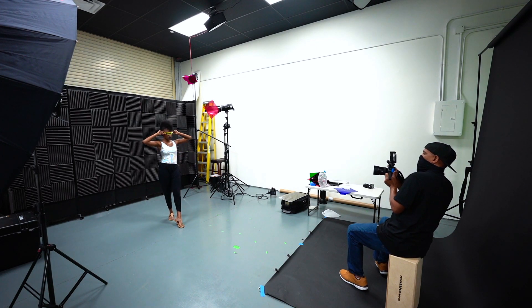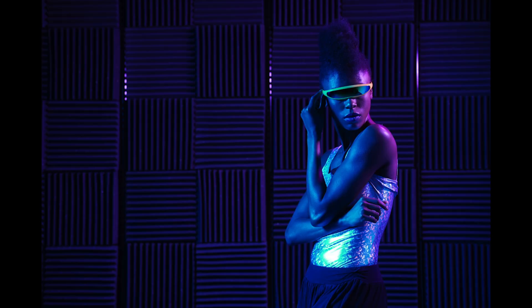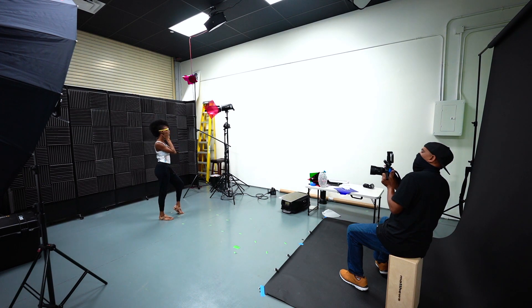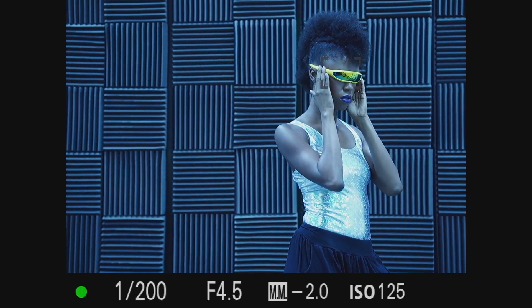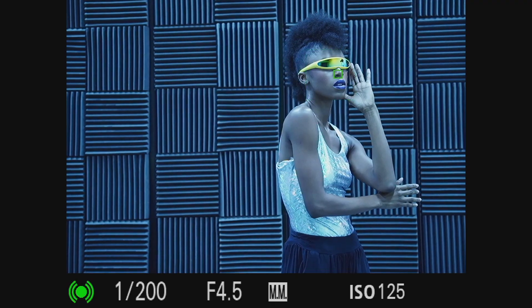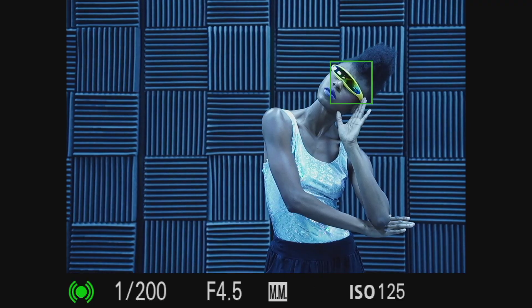As far as settings, I shot this a little more wide open than normal — usually I'm at f/8 or f/11, but here I wanted a shallower depth of field so the background wasn't as in focus. In retrospect I probably could have gone a little lower, but I'm paranoid about sharp eyes. Shout out to Sony because even though she has sunglasses on, the autofocus is tracking really well. The sunglasses were somewhere between 10 and 20 bucks on Amazon but really added a lot to the look.